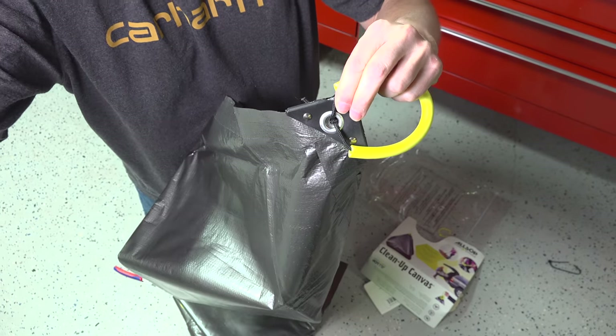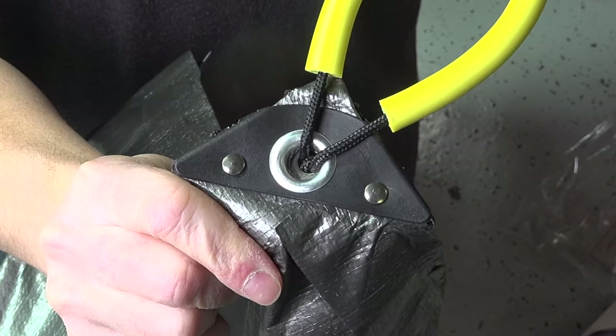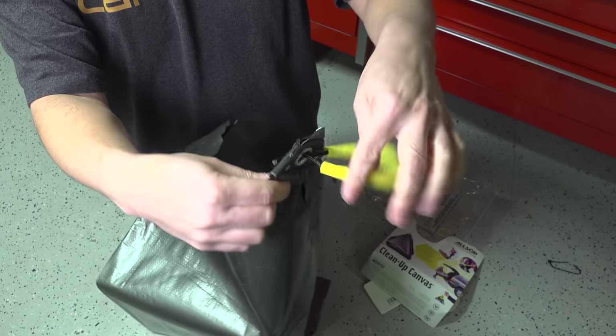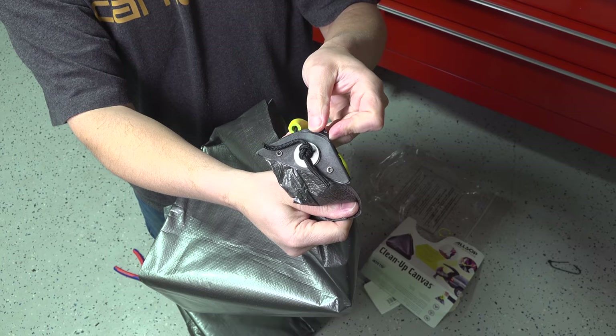It's got these foam padded handles, but the real secret is what they did with the holes. They put a bracket on there, riveted it, and it basically strengthens the hole so you're not going to tear them out. I always planned to make something like this and just never did, and for 25 bucks — by the time you buy the tarp — this is probably a better alternative.